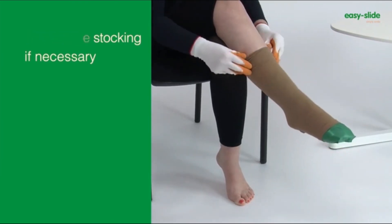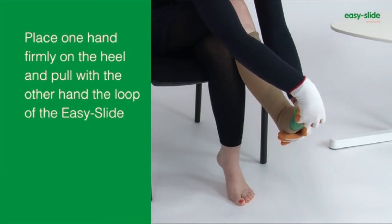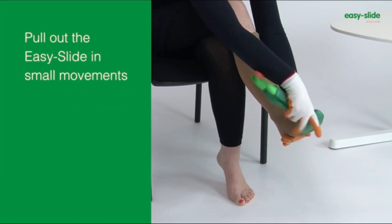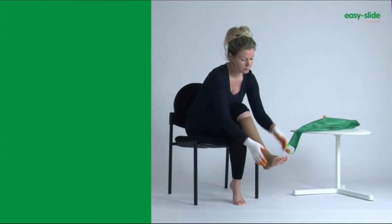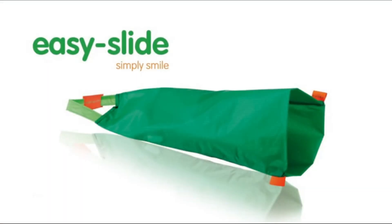Watch the demo video at the bottom of this page in the related video short section. The Easy Slide turns donning of open-toe compression stockings from a hassle or chore into a delight.